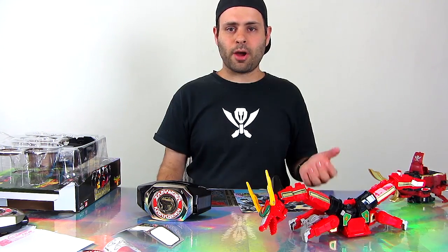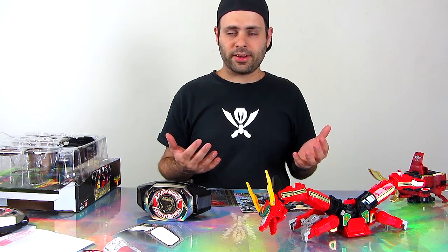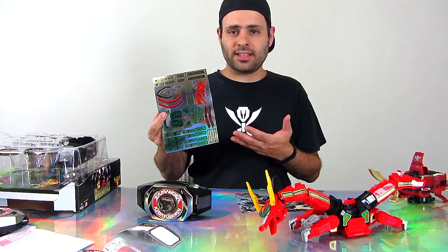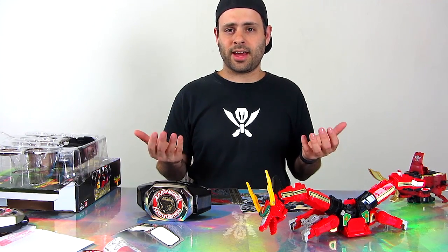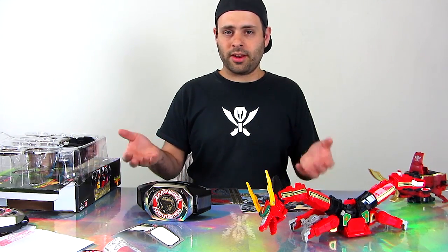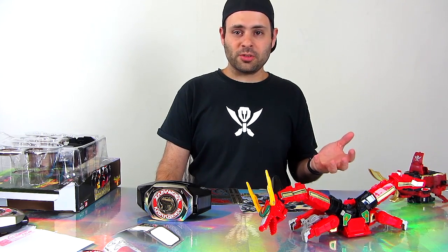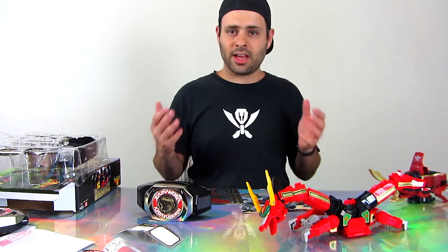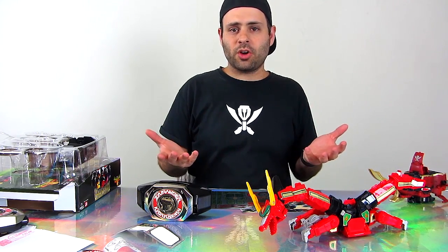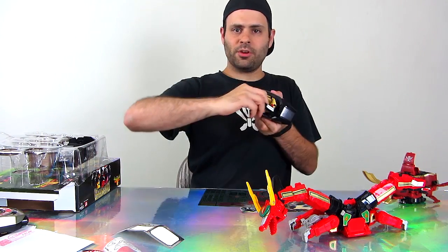At Power Morphicon 2, I bought a Japanese Shogun Megazord - the zords themselves were in perfect condition, but the stickers were either missing or torn. If there's no way to get stickers, sometimes you might want to pass on something like that. But now you can kind of go through used stuff at conventions or on eBay and say it's okay, I can clean this up at home and apply new stickers and it'll be like new. If you have a Shogun Megazord at home that has those annoying power bolts on the shoulders, now you can fix that.